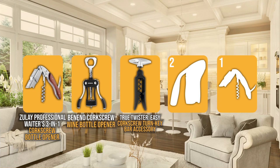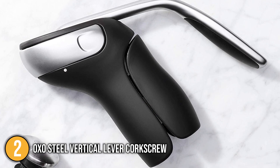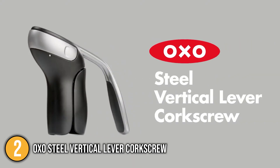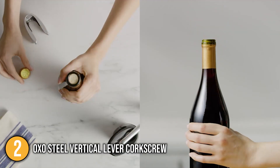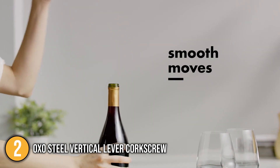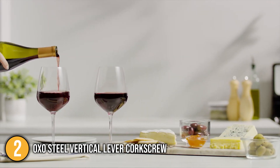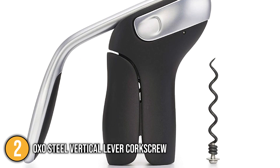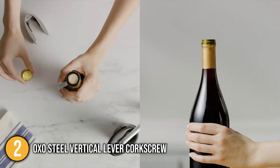The corkscrew wine opener coming in at number 2 on our list is the OXO Steel Vertical Lever Corkscrew. Made up of die-cast zinc alloy material and sporting a beautiful black and silver finish, it is a stylish product that looks visually appealing and offers multifunctionality at a reasonably good price. The OXO Steel Vertical Lever Corkscrew detaches corks smoothly and quickly with two easy motions. The team found that it releases the cork automatically with a simple pump of the lever, making the process of corking and uncorking a breeze. Simply position the non-stick screw above the cork and in two easy motions and one pump of the lever, the corkscrew removes and releases the cork. It's even compatible with corks of all construction including plastic and synthetic. The die-cast zinc handle with soft non-slip grip also provides leverage for comfortable use, and the non-stick screw glides easily into the cork. The team was also impressed with the removable foil cutter that stores on the corkscrew for quick and easy access as well as convenient storage.